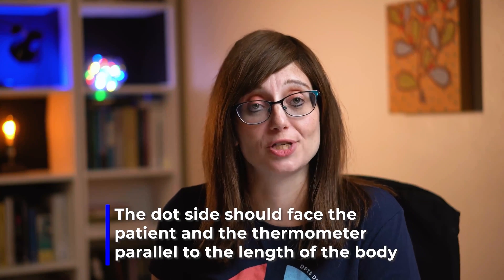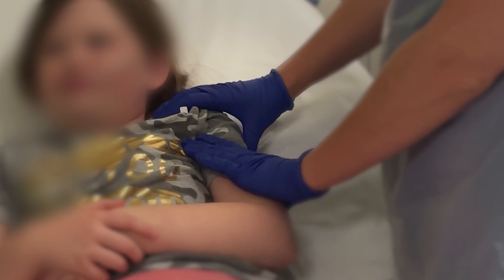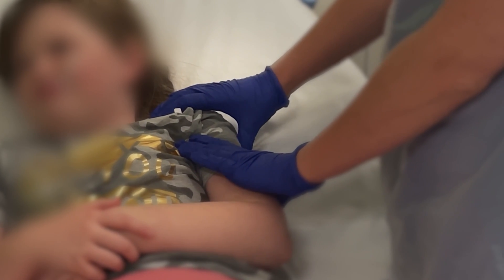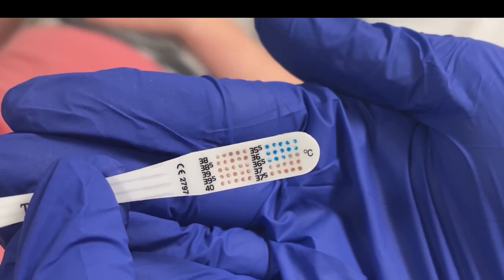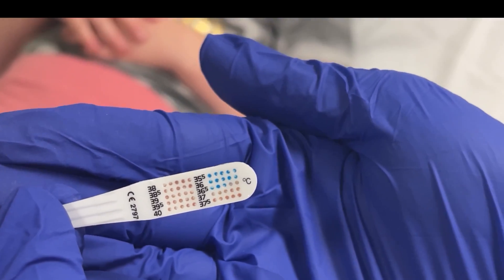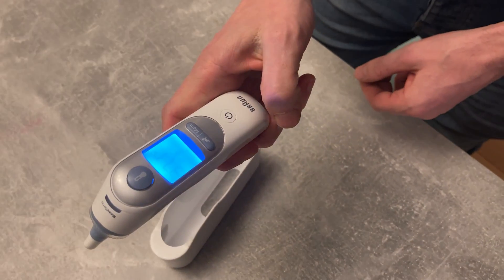For a chemical dot auxiliary thermometer, put it under the patient's arm with the dot side facing towards the patient, and the thermometer should be parallel to the length of the body. Use their arm to keep it in place and make sure you keep it for the prescribed time — it will tell you on the packaging how long that needs to be, but usually it's a few minutes depending on the brand. Take it out, wait 10 seconds, then read it. Look at which dots have changed color — the last dot that has changed color gives you the temperature measurement.